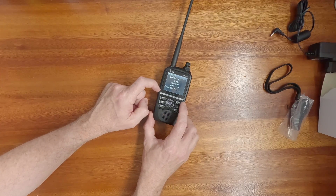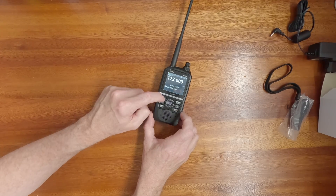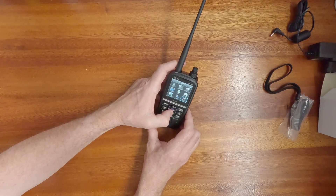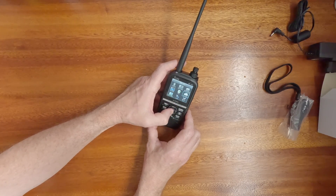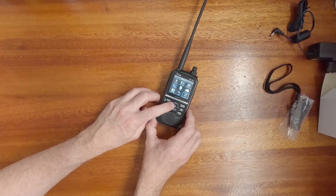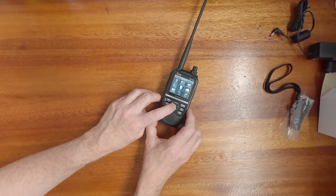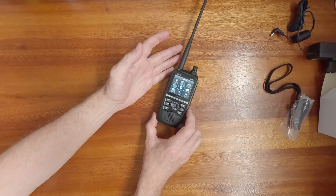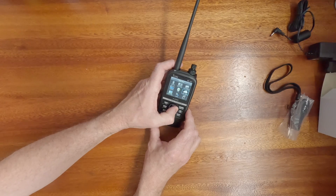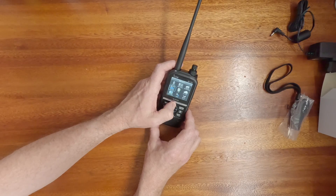I don't know much about D-Star at all, so I'm going to learn about it quickly. I have registered with the D-Star information service in Australia — in fact, I did it when I lived in South Australia, and I've also done it in New South Wales, for two different call signs.